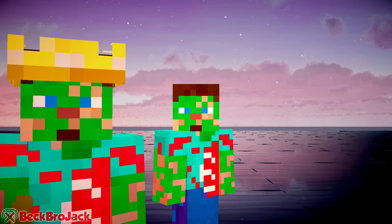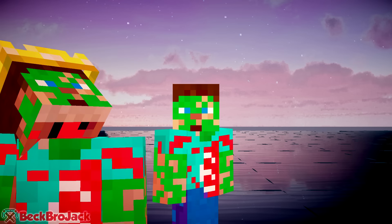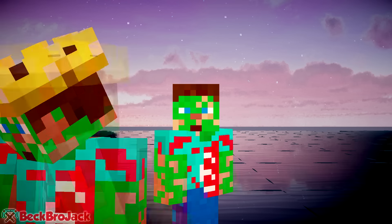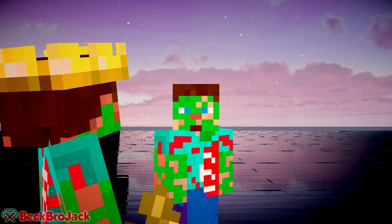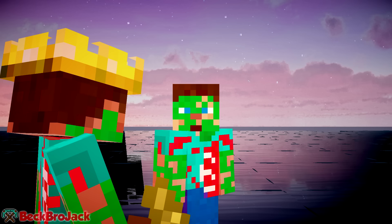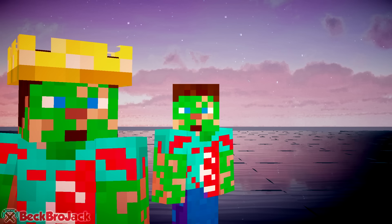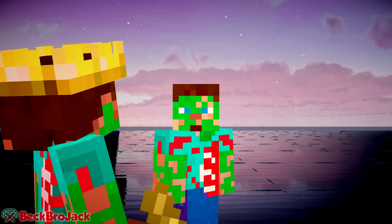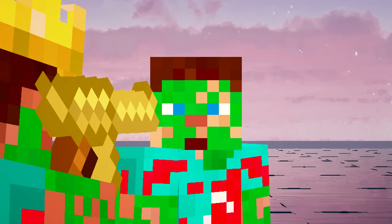For those of you who had no idea how I was able to move around without actually moving my camera angle on my screen — that is because my robot clone, Beckbrojack 2, was able to do it all for me. Now, you might be noticing he doesn't really have a camera. Well, that's because his camera is actually built into his eyes. If you look right in there, you can probably see a camera. Maybe.